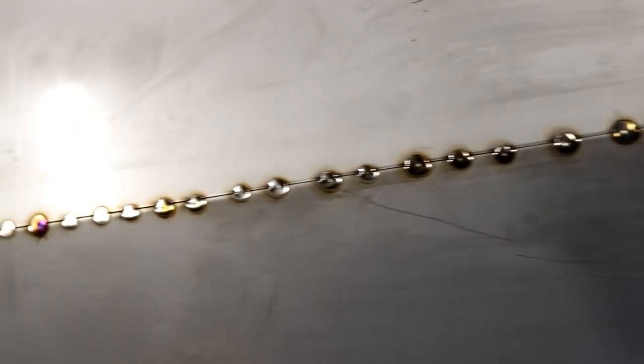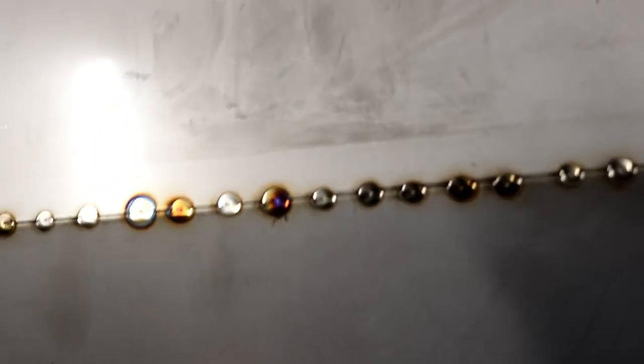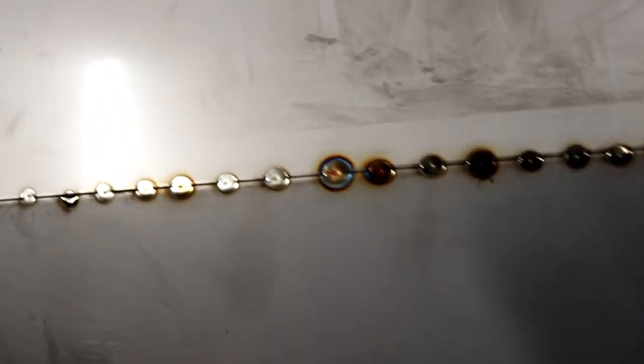Really pleased with that run of tacks. I moved the torch a little bit quick on one or two of them, like these coming up here, which caused a little bit of straw-blue coloured oxidation. But everything else is pretty shiny.